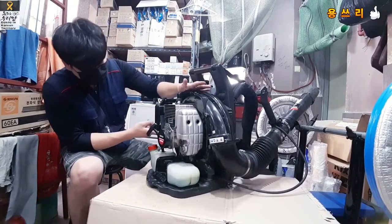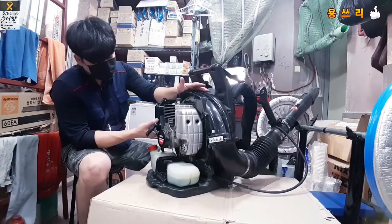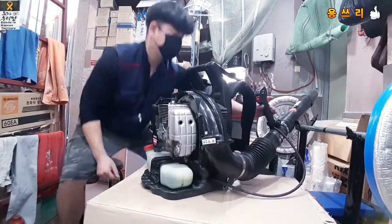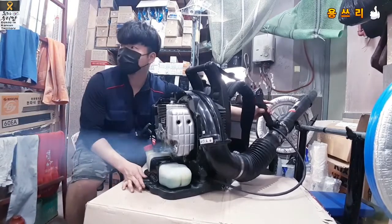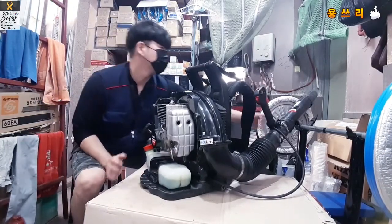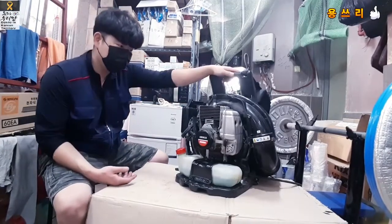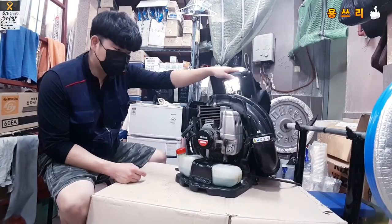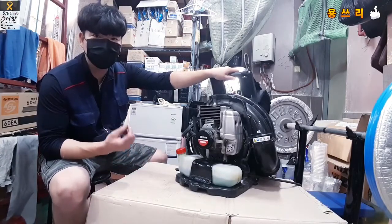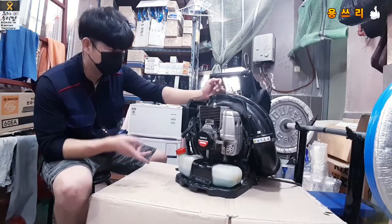The carburetor has been cleaned. First, I will test it. I have a pump — I press the pump and press the choke lever. The reason is the carburetor. The carburetor was not seated properly inside. I don't know how the carburetor was positioned inside.